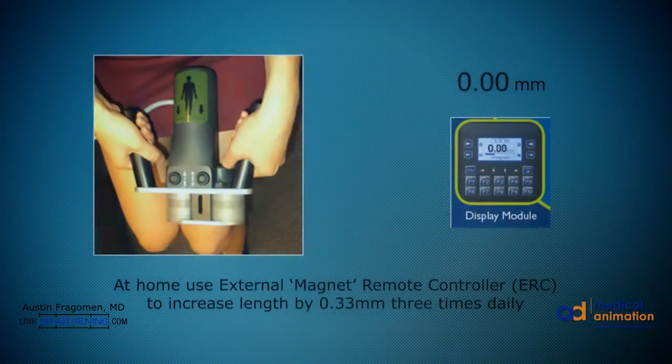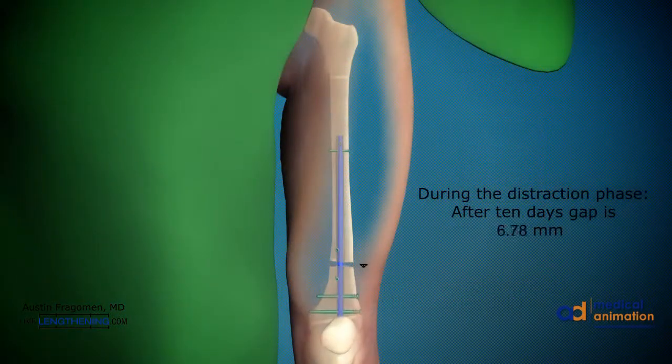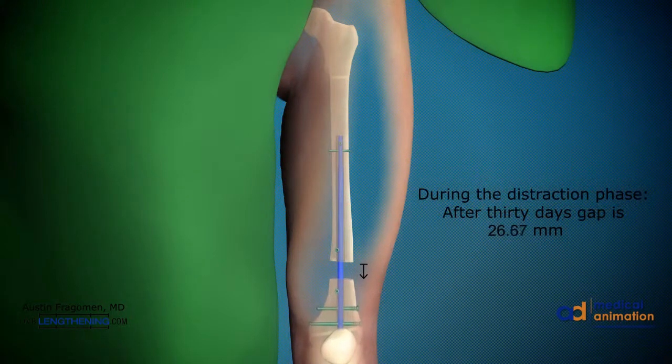Postoperatively, the patient starts the lengthening process four days after surgery. The lengthening is performed at 0.33 millimeters three times per day, giving approximately one millimeter of length per day. Therefore, after 10 days of distraction, roughly 10 millimeters is achieved. In this case, we wanted 30 millimeters of length, so it took approximately 30 days to achieve that length. The patient is followed every 10 to 14 days postoperatively with x-rays to ensure that we have achieved the length we want.